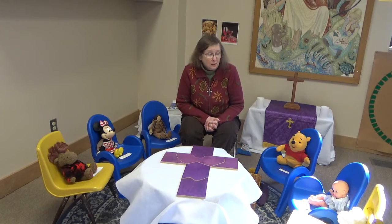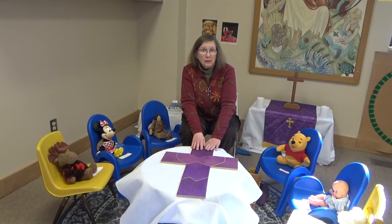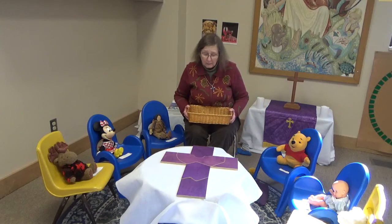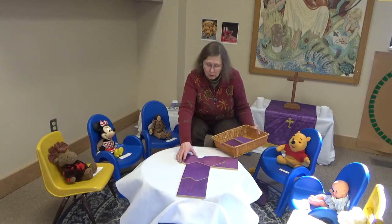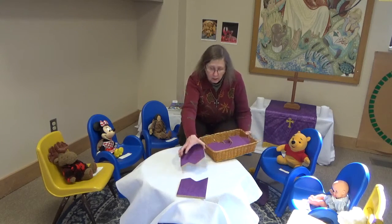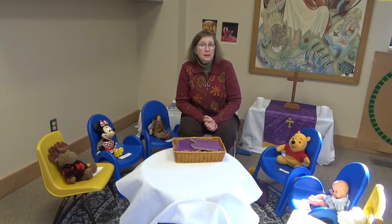The cross is very important to Lent and the season that comes after it. Our purple wooden cross. We have one, two, three, four, five, six — six pieces. Six is a special number. We have six Sundays in Lent as well.